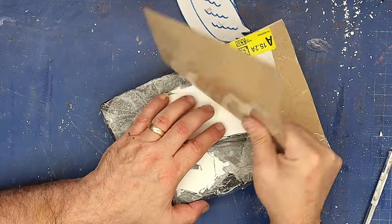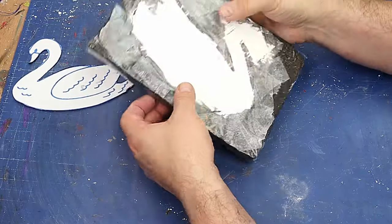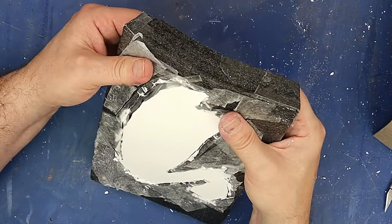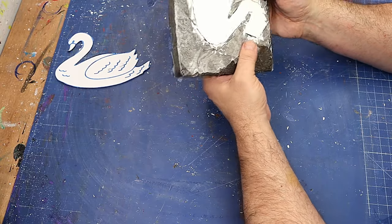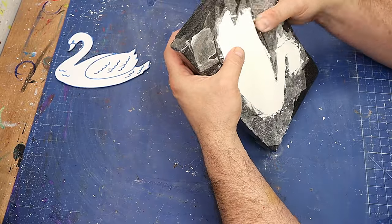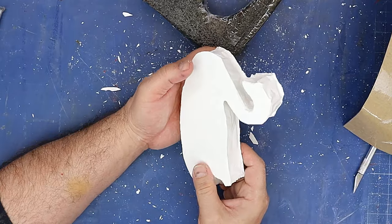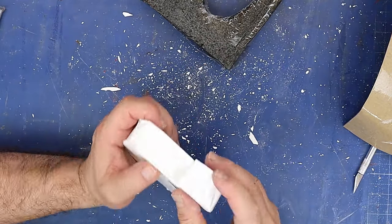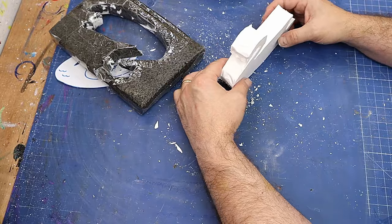Anybody else like that? I'll use that bit of cardboard again for the next one, and hopefully I can just pull this out and demold it. There's a little bit of underpour here where it obviously didn't stick down properly, but that doesn't matter — we can sort that out. So there's the swan, and it still needs a lot of tidying up, but it should sit there like that.